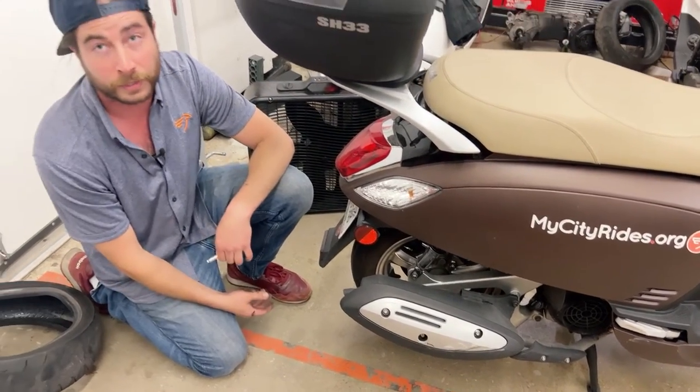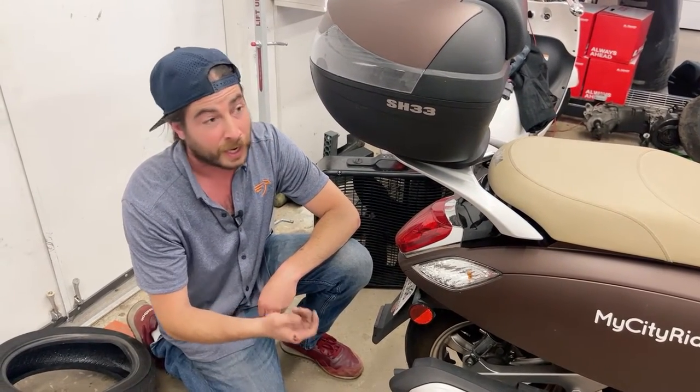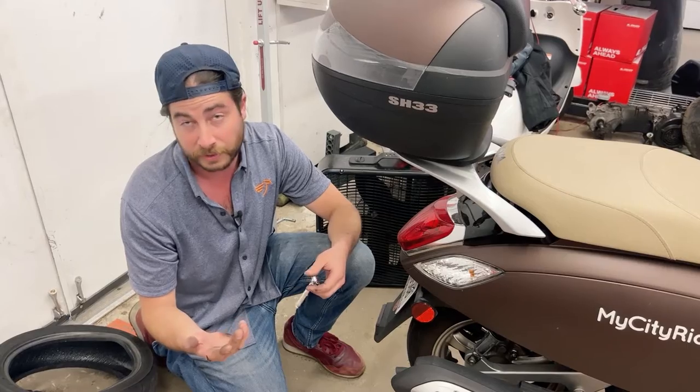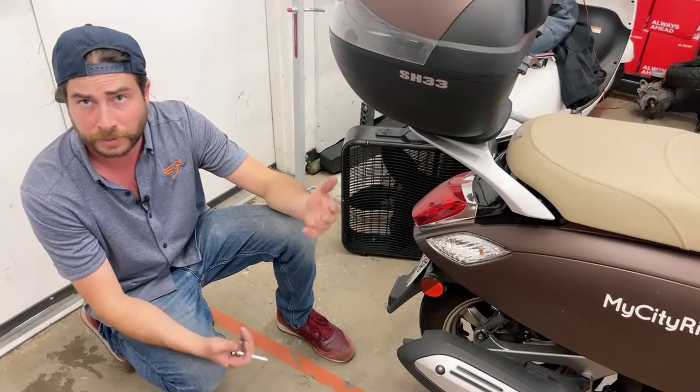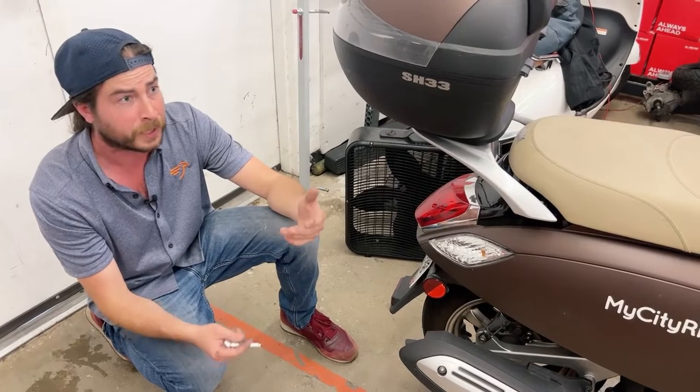This is the most important thing you can do to keep yourself safe on the bike, as well as get good fuel mileage and get the most miles out of your tires. Feel free to ask us any questions here at MyCityRides. The staff wants to keep you on the road and help you stay safe.